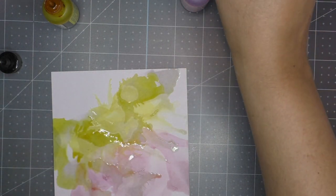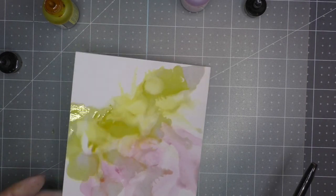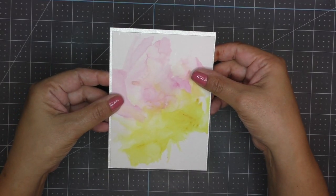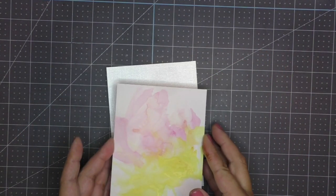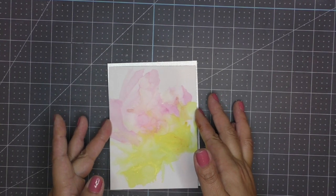Fairy worthy! Once I have it where I want it I set it aside and allow it to dry completely. Once it is dry I trim it down to be about one inch smaller than my base piece, and I also cut a white mat — that's where it's going to be sitting on.